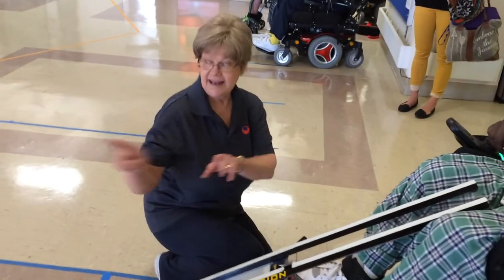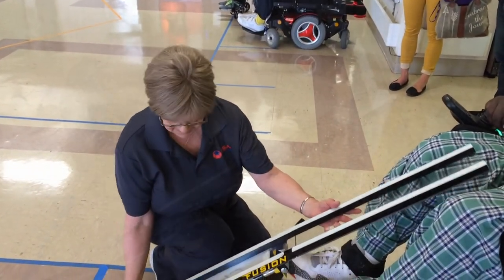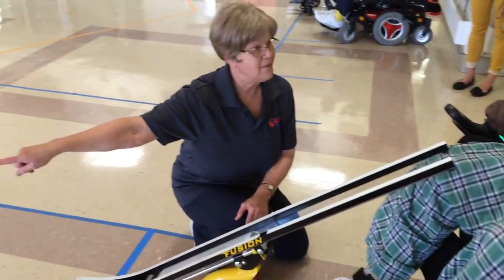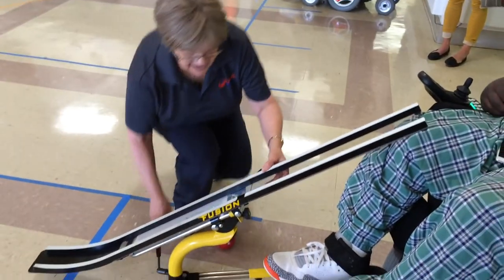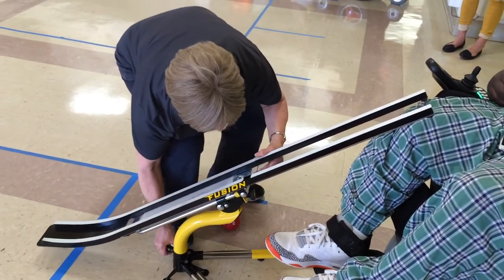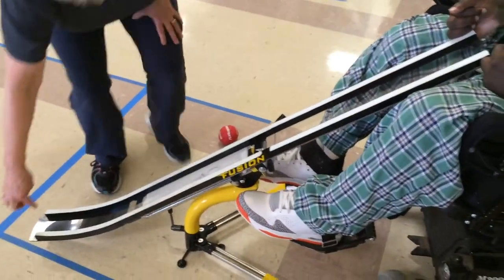First of all, it is best to keep the ramp centered on the athlete's body. This will enable the athlete to achieve an accurate aim and make the best shot possible. The athlete will want to get the ramp set up exactly right and may need to have the ramp move to the side one direction or the other.